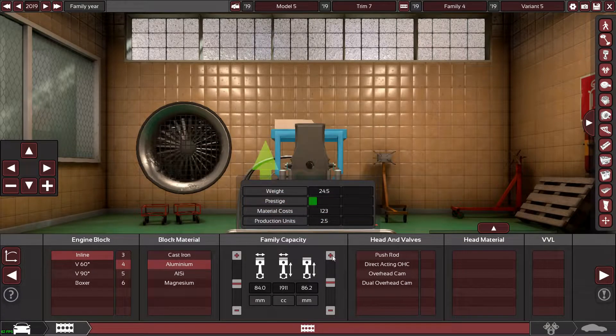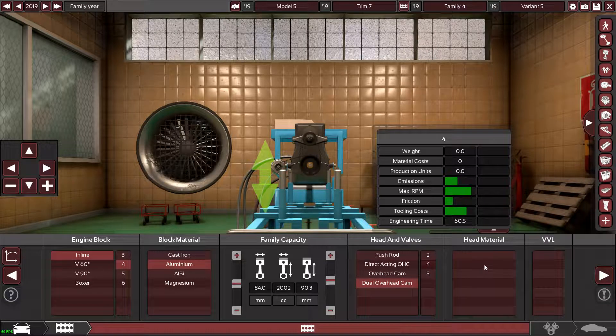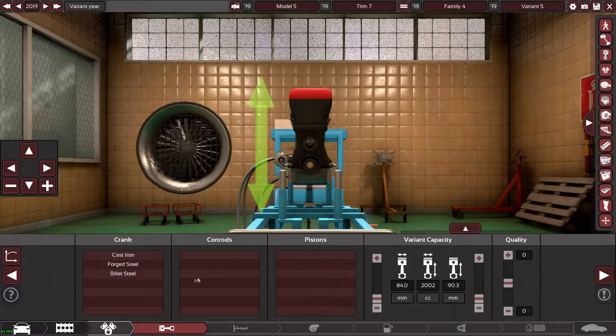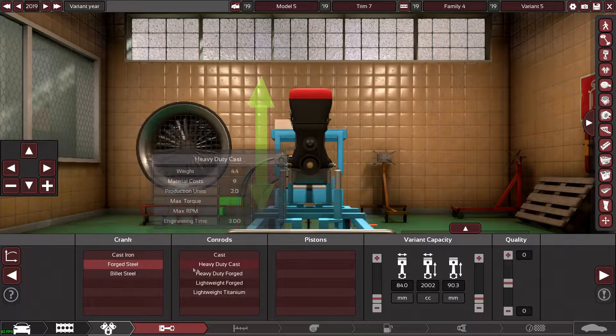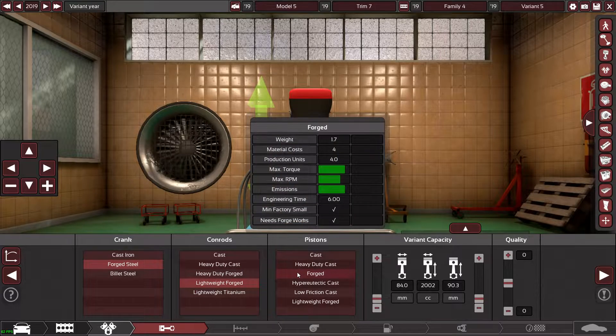I'll go for a little extra RPM, maybe like 7000 to 7500. We'll do a little overhead cam setup, and we're probably going to need forged internals because this is going to be running some serious power — so forged pistons as well.